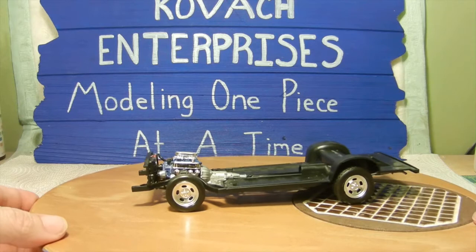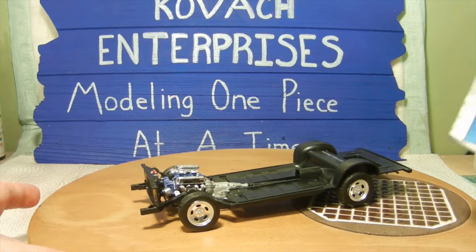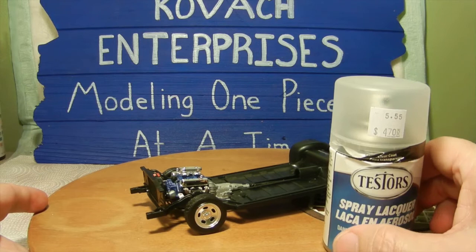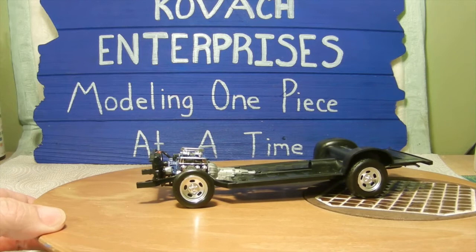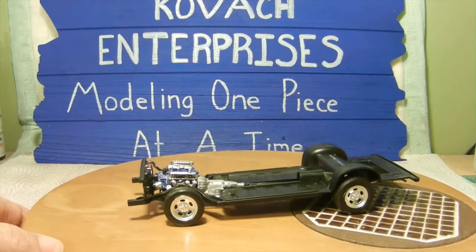What I did with the chrome rims was I went ahead and sprayed some of the Testors spray lacquer just to dull it down a little bit, and once that was dry I went back and applied some Future just to bring the sheen back a little bit. I'm pleased with the way the rims look on the wheels at this point.